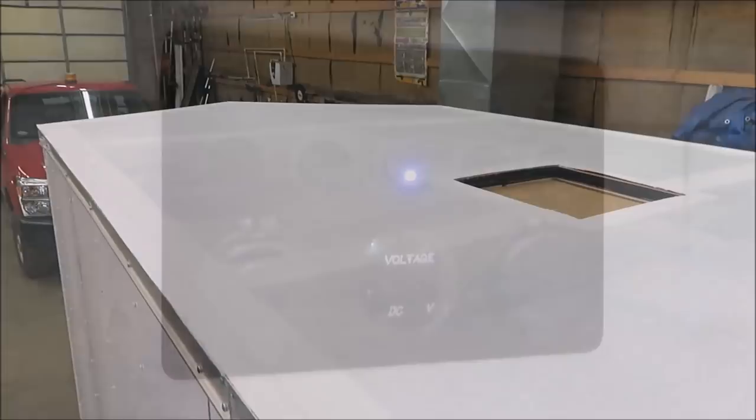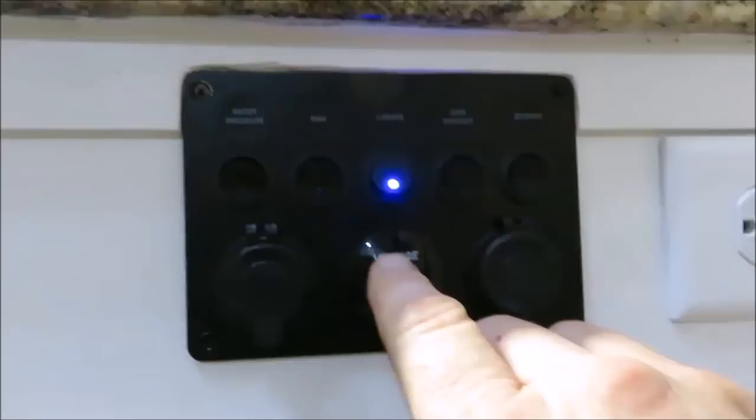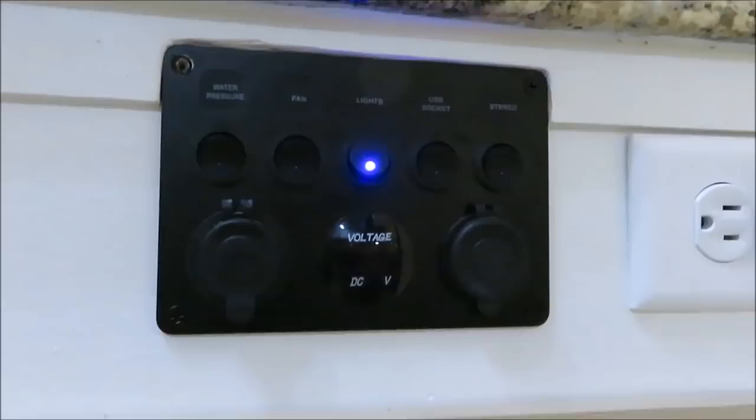You guys know that my little voltage meter went out. I actually tried to get a hold of the company where I got it from and they said I couldn't return it. So I ordered a new one and I'm going to go ahead and put it in there — just taking this guy out and replacing the little voltage meter.